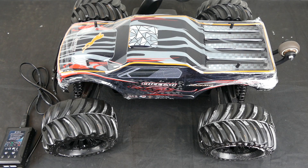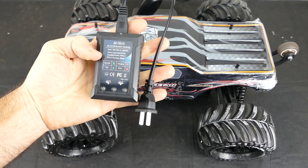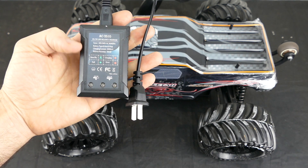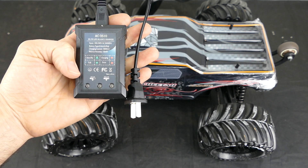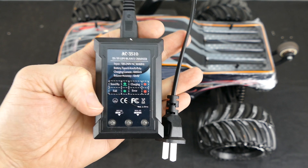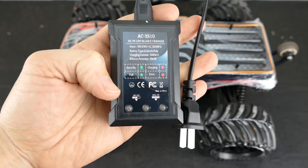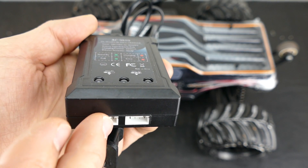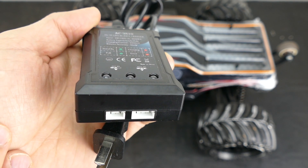Once you pull all the goodies out of the box, the Cheetah itself looks very nice. Also included is a basic wall charger for 2S and 3S LiPo batteries — it lets you know when it's charging, if there's an error, and when it's full, which is a nice touch for any decent ready-to-run kit. You use the balance lead to charge the LiPo, with separate connectors for 2S and 3S.